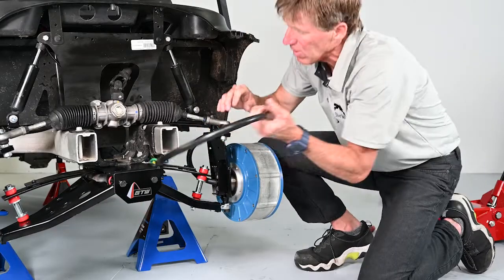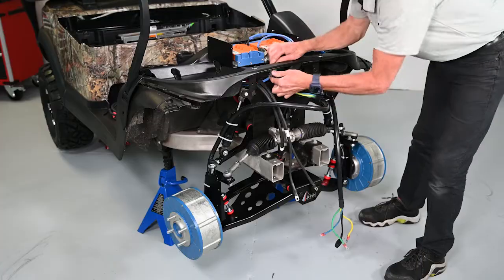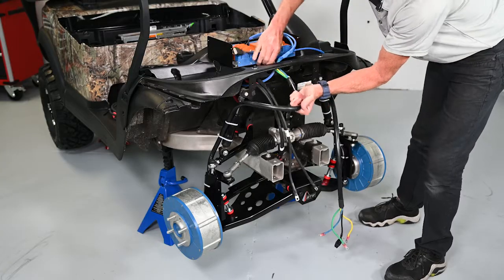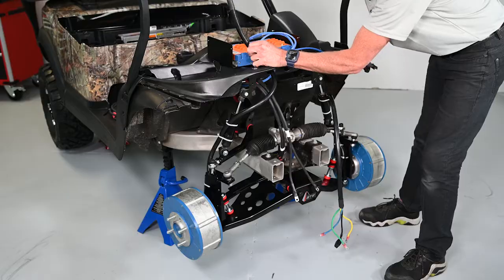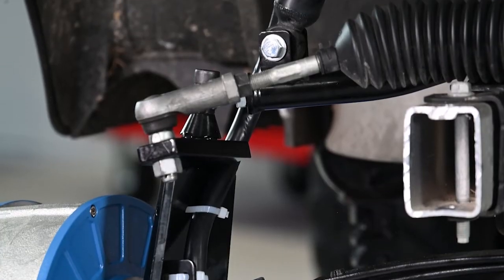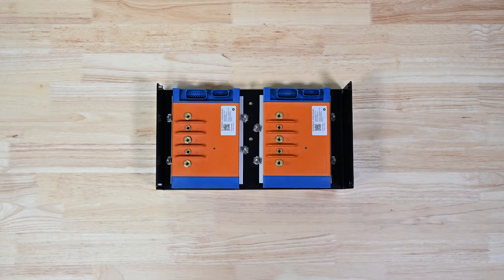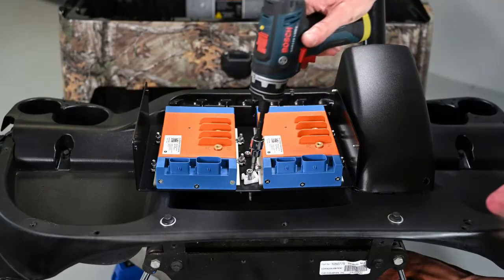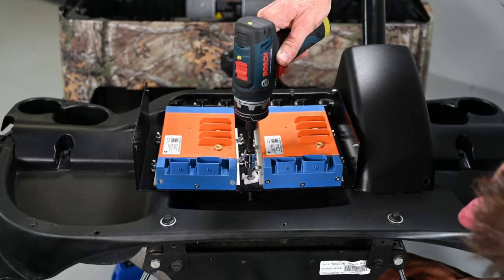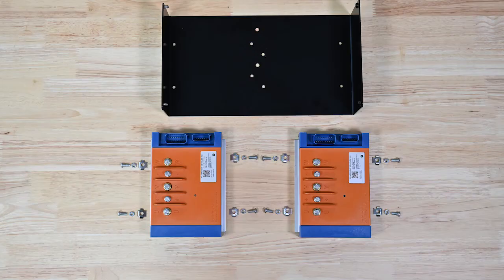The last step for the motors requires routing the power cables along the adapter bracket up to the dash. Take four zip ties and secure the cable. It is recommended to fasten a zip tie in the following locations: behind the wire guard, against the adapter, and two ties attached to the cart's shock. Each electric motor requires a controller that monitors communications and power.